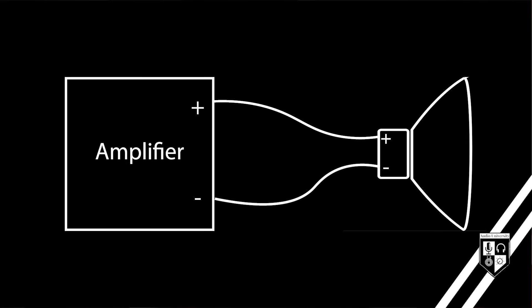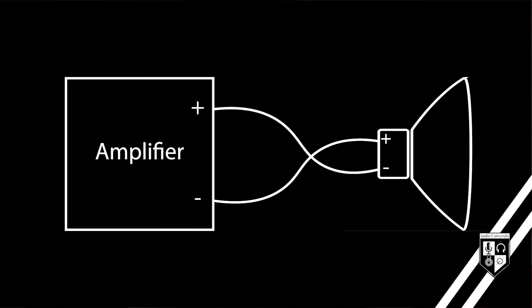Listen to these two audio clips. This first one is in the correct polarity. The second one has inverted polarity. You probably didn't notice much of a difference. That's because audio waves are an alternation between positive and negative, and when you flip those around, the sequence of positive and negative is still present, and so the audio wave is still created.